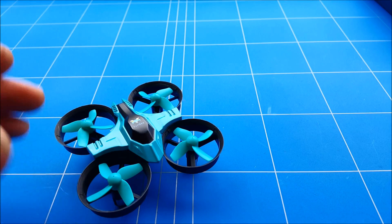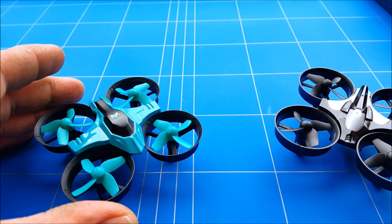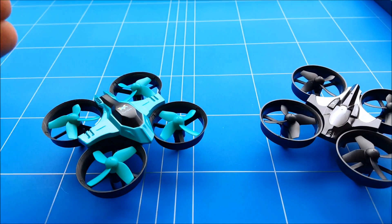The battle of the Furby F36 against the GTR RC H36 — which micro drone is the best for FPV?